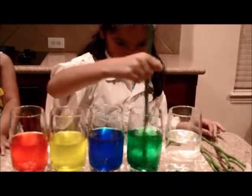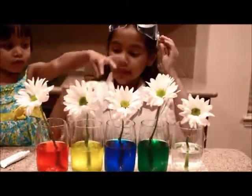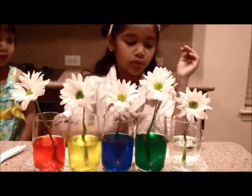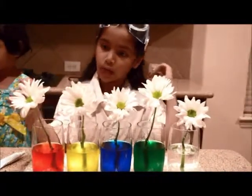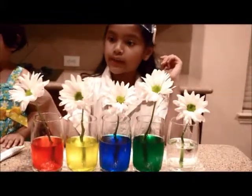Okay. I put one of my flowers in each of my five glasses, and then I put red, yellow, blue, green, and white. So I'm going to see what happens in the next few hours and see if anything happens to the flowers.